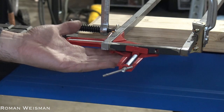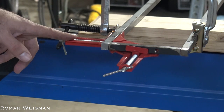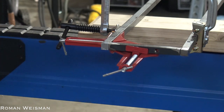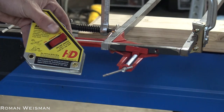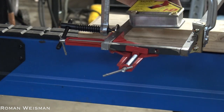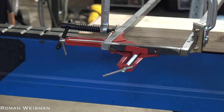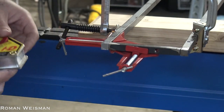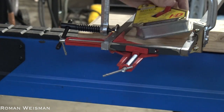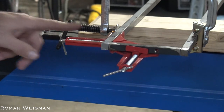I found these 90-degree angle corners at Menards — they are approximately seven dollars a piece. They are better than the magnetic 90-degree angle because the magnetic one doesn't work here with this design. First of all, it's too heavy for this material and it just doesn't fit my needs. These are better for this purpose.